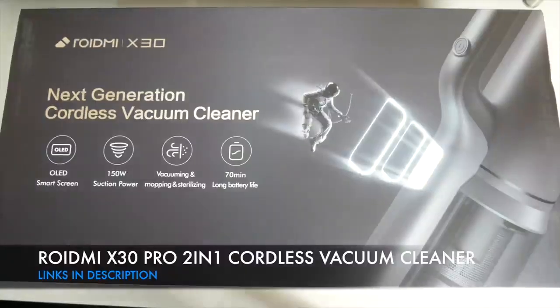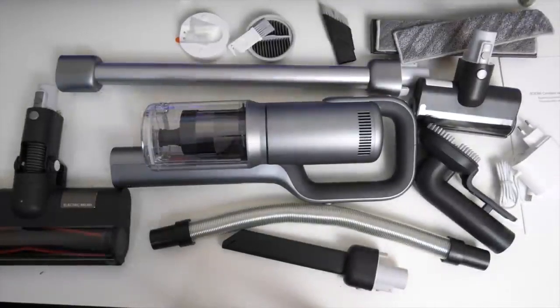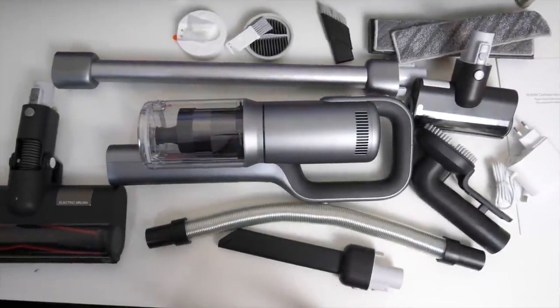This big box contains the brand new Roidme X30 Pro 2-in-1 Cordless Vacuum Cleaner. You have a whole arsenal of accessories that come with this vacuum cleaner.